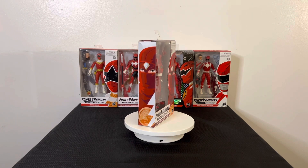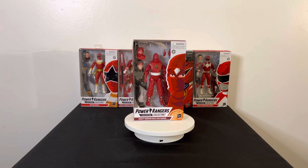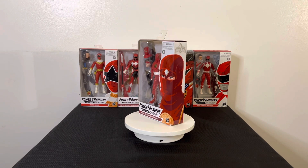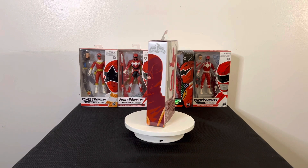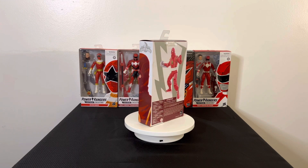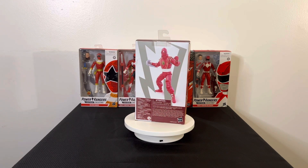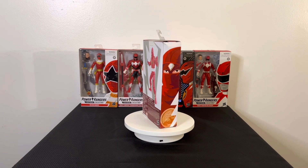This is the last time you'll see these figures in this style of box — you can see them through the clear plastic on the front. Now everything is closed in, or they give you a picture on the front, so shoutout to Hasbro for doing it that way. On the back you have the typical Hasbro artwork: the red ninja ranger turning to the side, and the Lightning Collection emblem.